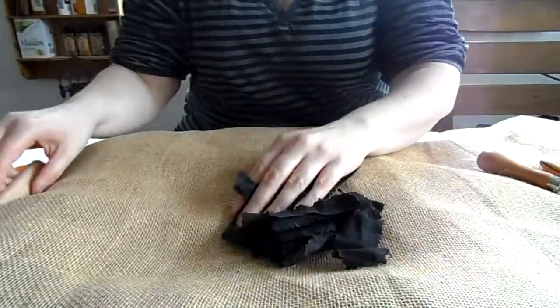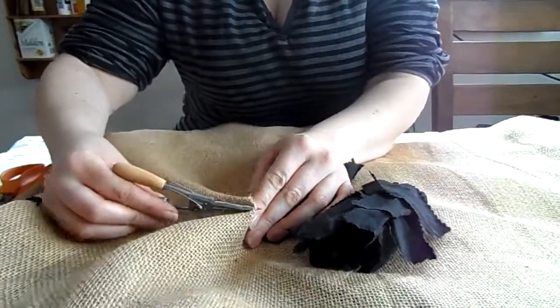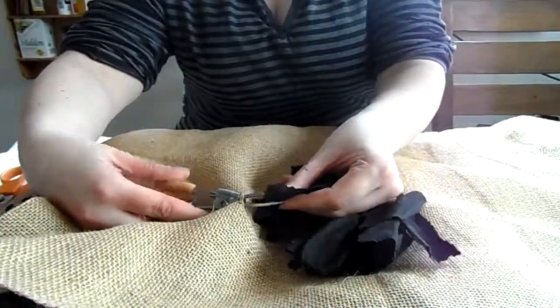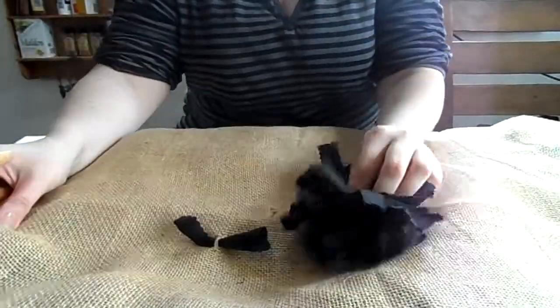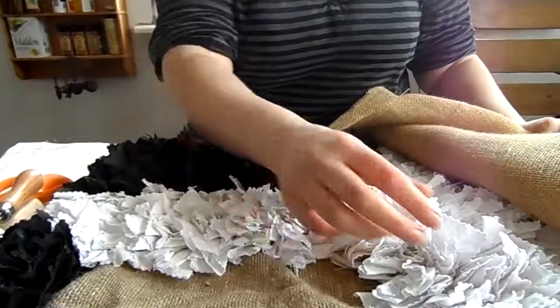And it's all cut to the right length and we have the nice crinkled edge. Then we can just put them through the hessian as normal — so you pick up two or three strands right to the end, open it, grab the corner, pull it back.